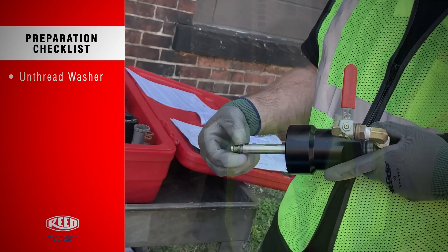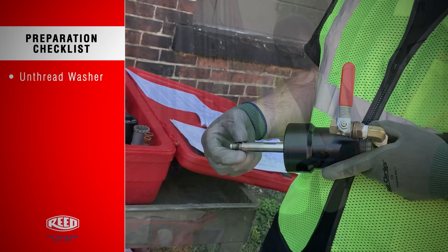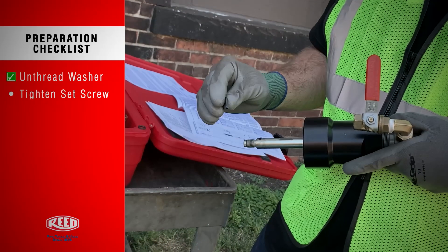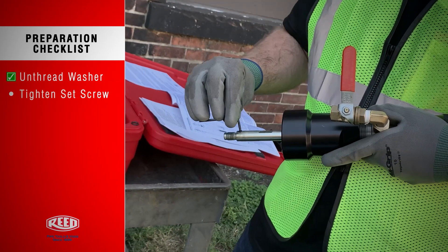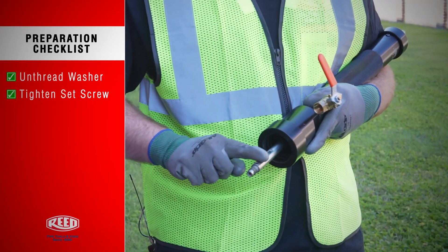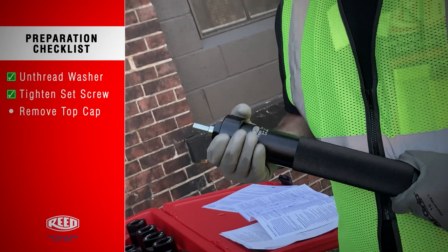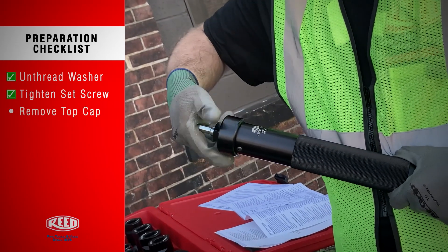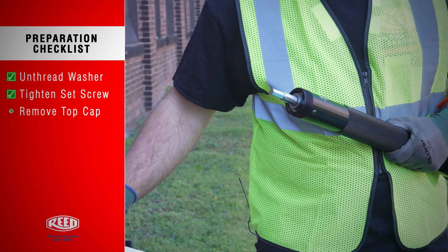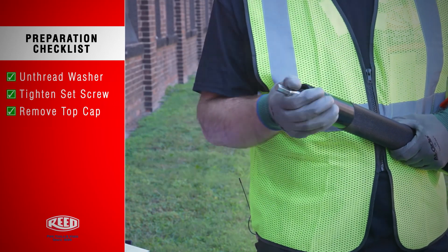To isolate the boring bar, first you need to unthread the threaded washer. Tighten the set screw so that it doesn't get in the way when you slide it out — you can see that it's below the surface. Remove the top cap, and remove the boring bar.